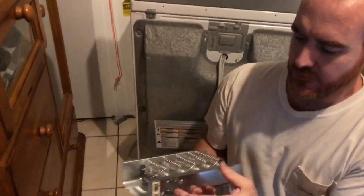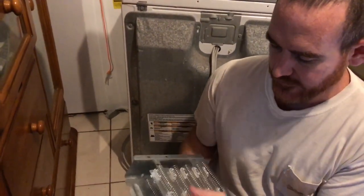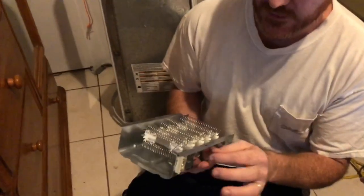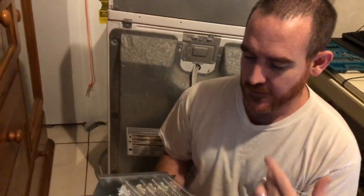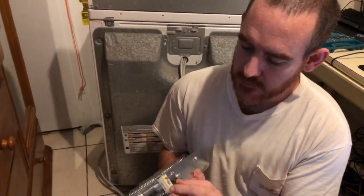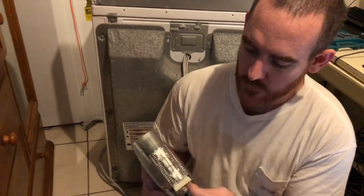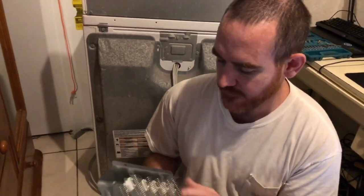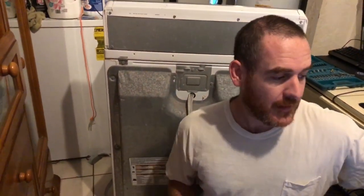You can use a continuity test to go in and check the parts. You can take your old one out and hook it up to test it. I may include a link for the piece of equipment, but I'm just going to go ahead and replace it right now.